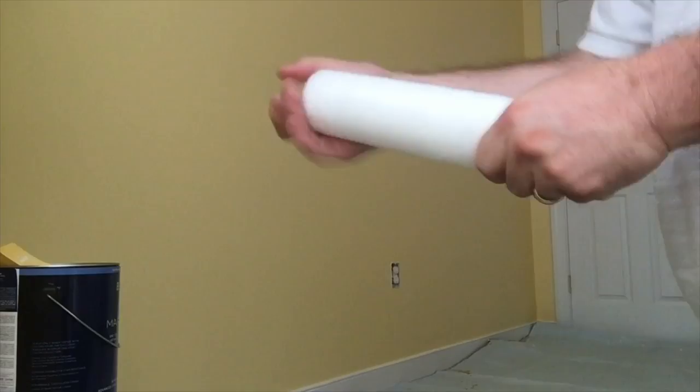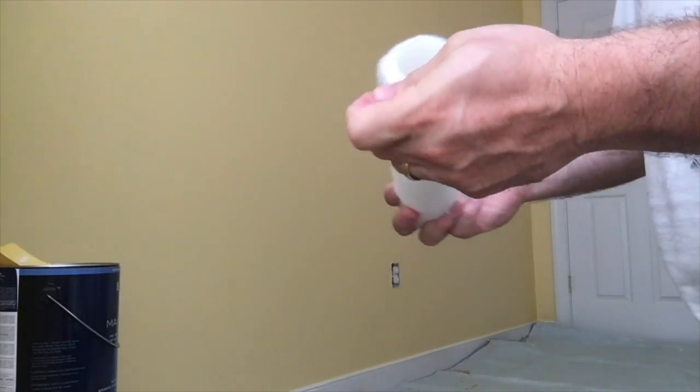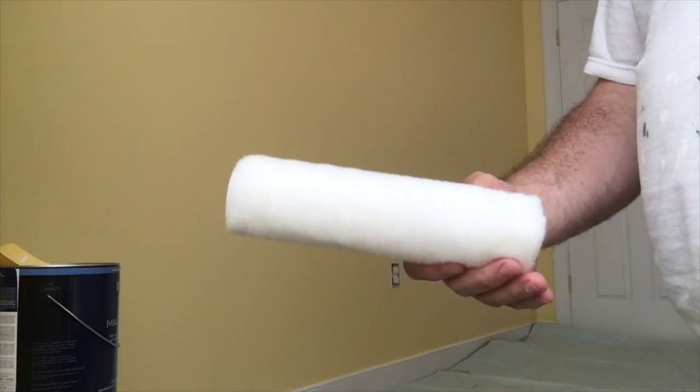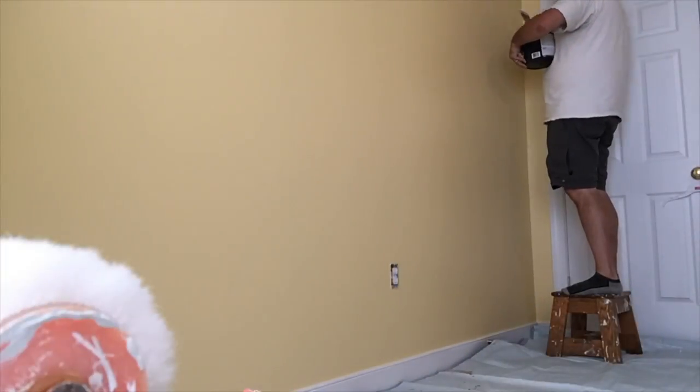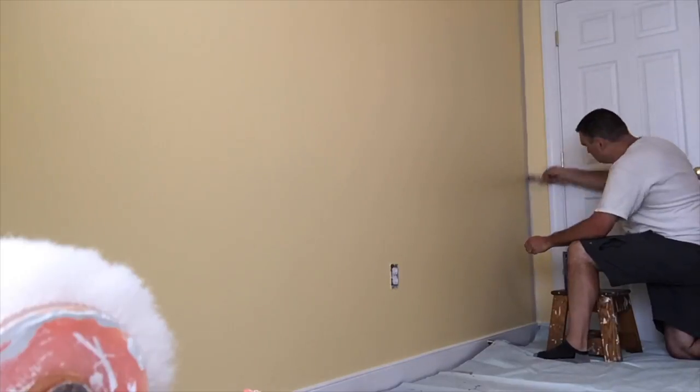Another note of mention is to make sure you take the proper time to ensure your walls are prepped properly. Usually there are instructions on the can of paint itself, or you can typically use a non-grease detergent such as TSP or another type of solution. That can be purchased at the paint department of your local hardware store or super box store.